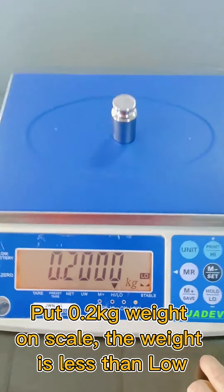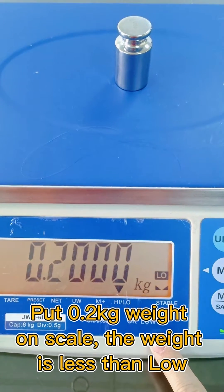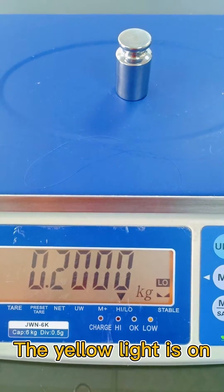Put a 0.2kg weight on the scale. The weight is less than the low limit, so the yellow light is on.